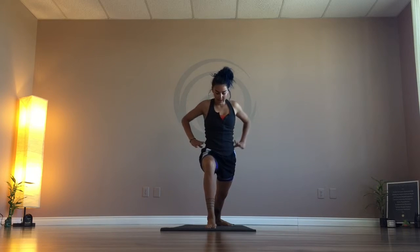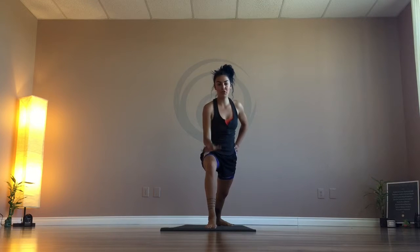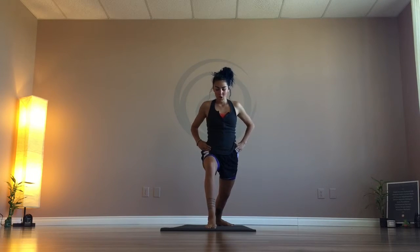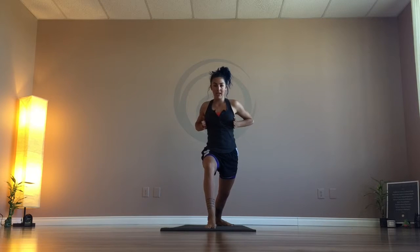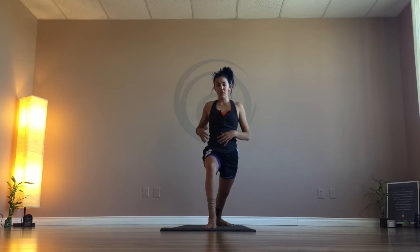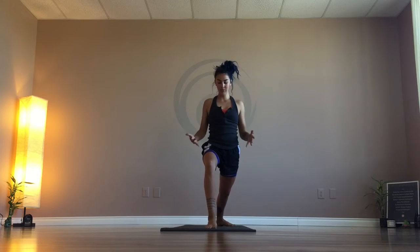Then we're going to slowly come all the way up, maintaining a deep bend in the front knee. The hip attached to the front foot is going to be pulling back, while the hip attached to the back foot is going to be pulling forward. That squares your hips so your torso faces straight ahead — it's a little bit of a twist, and you'll feel that once you get into this posture.